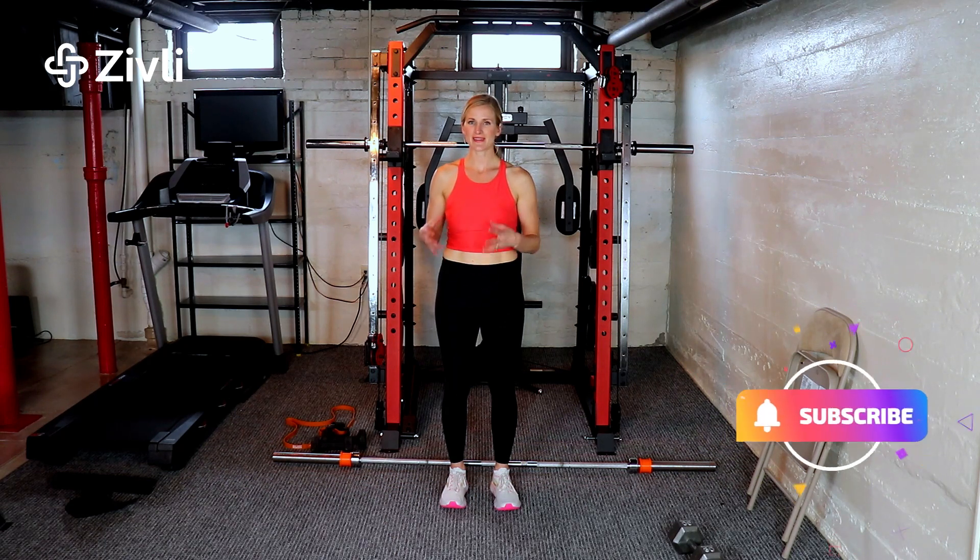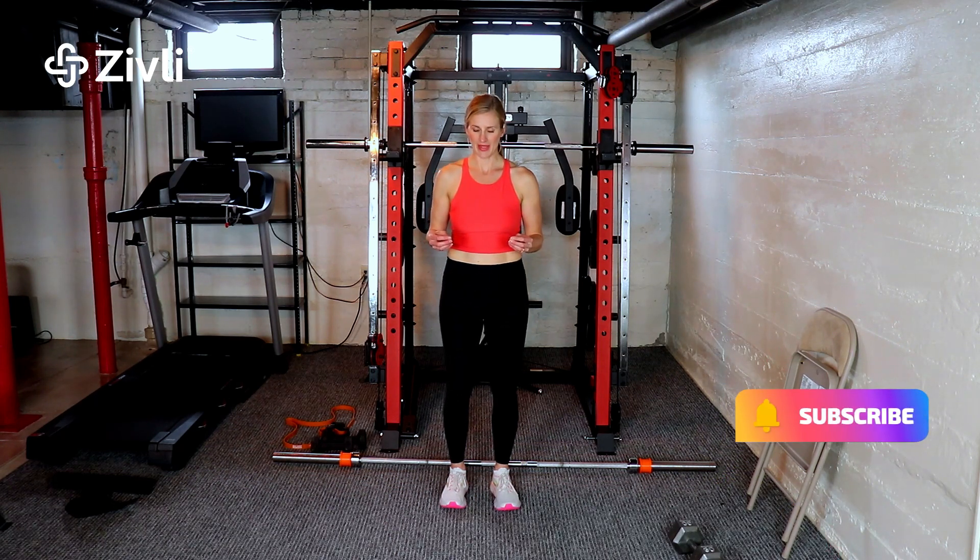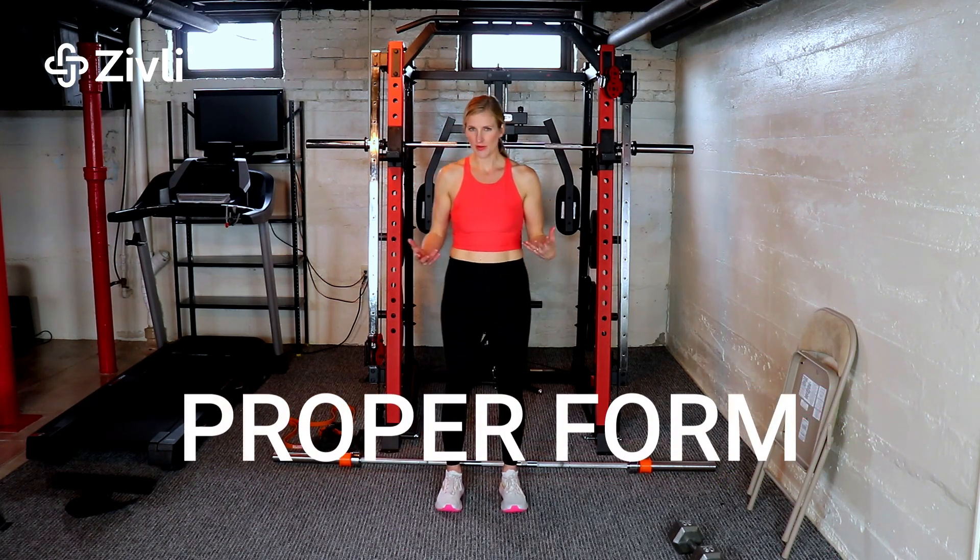This exercise is called the Romanian deadlift. It's very similar to a straight leg deadlift, but with a little bit more knee bend. It's also commonly called an RDL. Here's what it looks like.